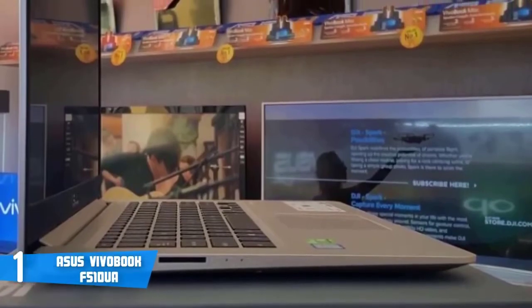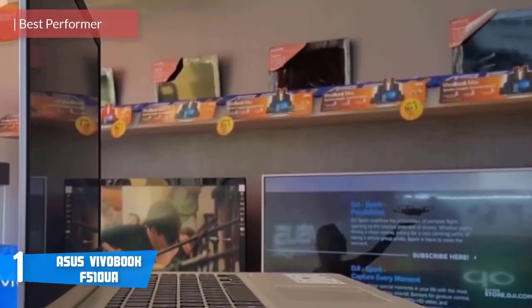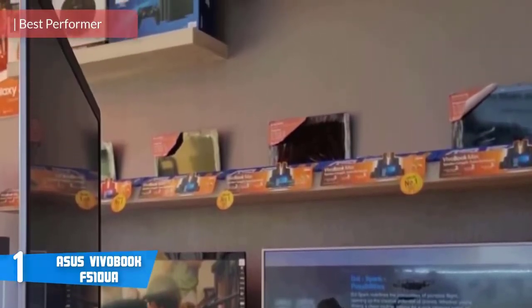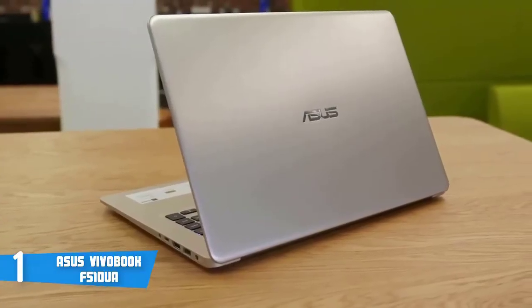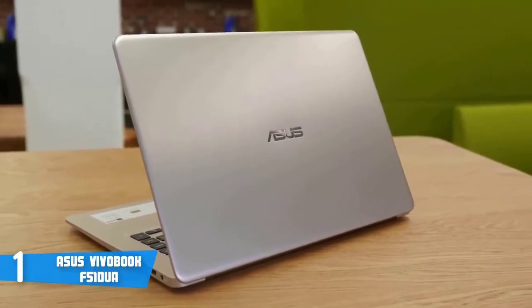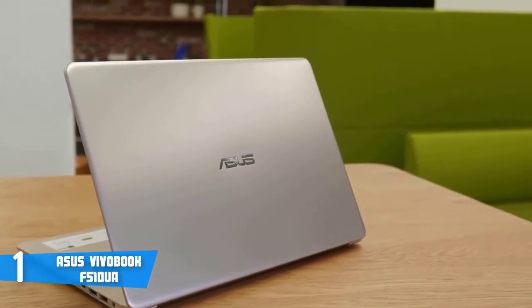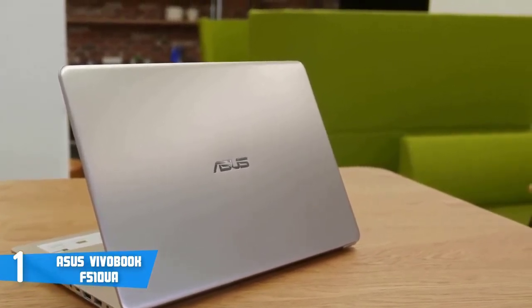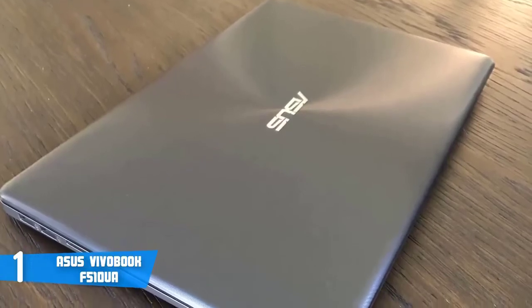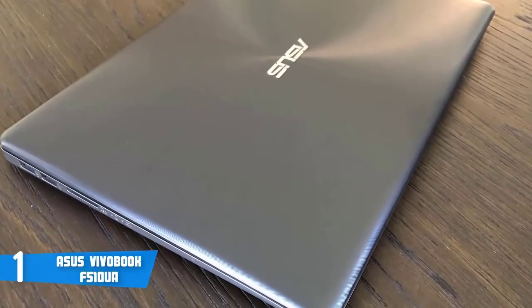And at number one, it's the Asus VivoBook F510UA. In my opinion, it is currently the best mid-range laptop, and the reason is pretty simple. It has a stellar build quality and hardware that can compete with most of the high-end laptops, but for a way more affordable price. This model has an ultra-thin and lightweight aluminum body with a star-grey finish, and the lid is covered with concentric circles which add even more beauty to its already beautiful appearance.